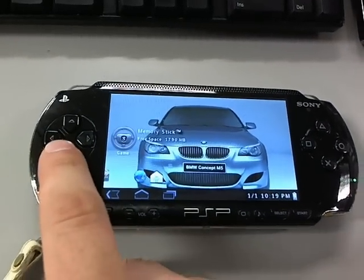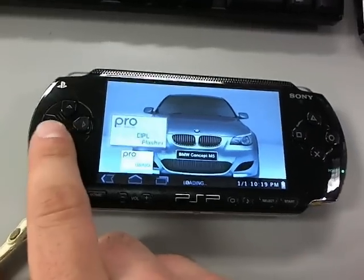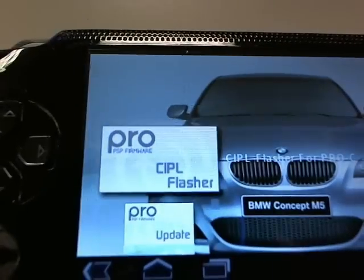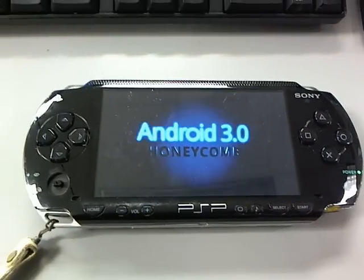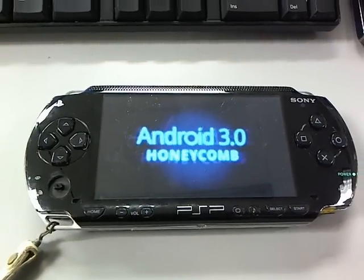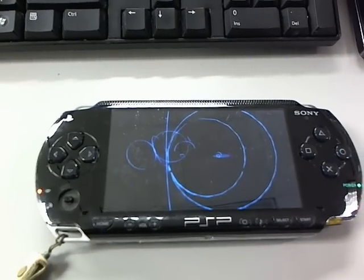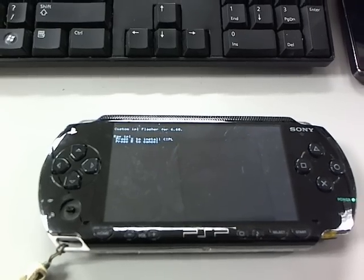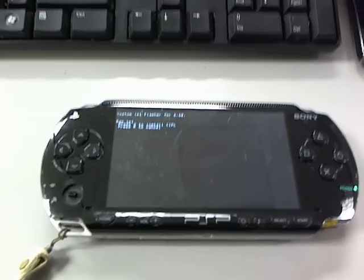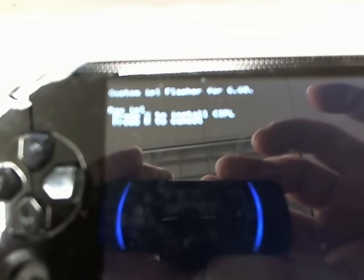Now, since this is a PSP 1000, we can use the CIPL flasher to make this permanent. So start this. This PSP has been updated from 3.71 to 6.60, and now to Pro-C. And now I'm going to run the CIPL flasher to make this permanent.